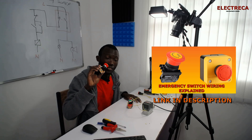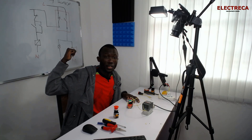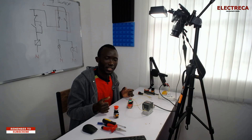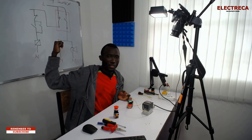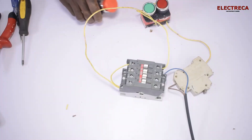Hey, what's up guys, thank you very much for watching. In our previous video, we talked about the emergency switch and we drew this circuit diagram on the board. We explained how you can incorporate it in your circuit, whatever circuit you're doing that controls these drives. Today we are doing a practical video showing all those circuits we showed on the board.